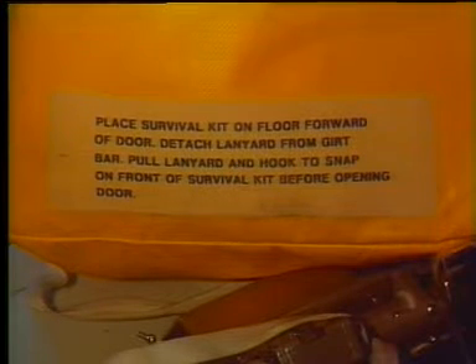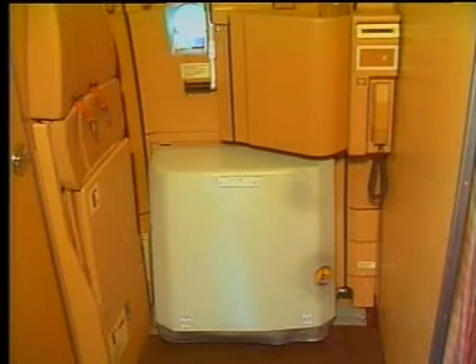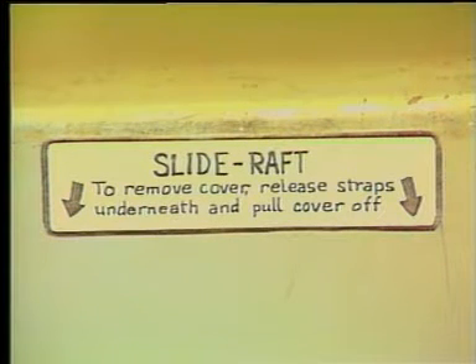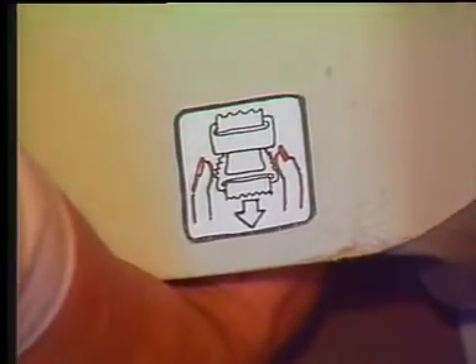A label is provided on the survival kit with instructions on how to connect the kit to the girt bar. To disconnect the slide raft package from the door, first the decorative cover must be removed. Pull on the straps located on the lower part of the container on both sides to release them. Remove the cover and stow away.